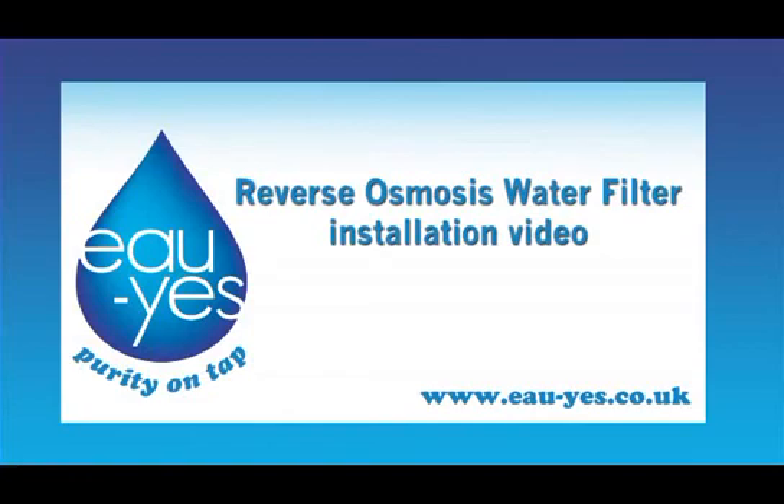Thank you for logging on to www.ohyes.co.uk. This video demonstrates the simple and easy procedure of installing an Oh Yes water filter.